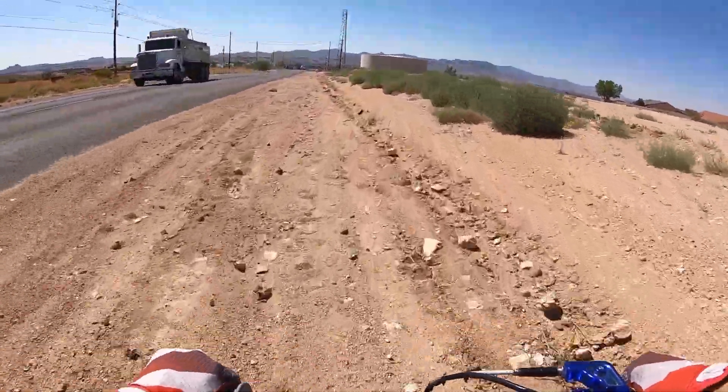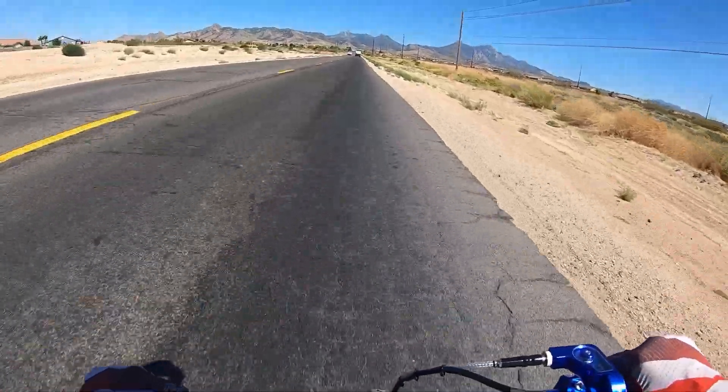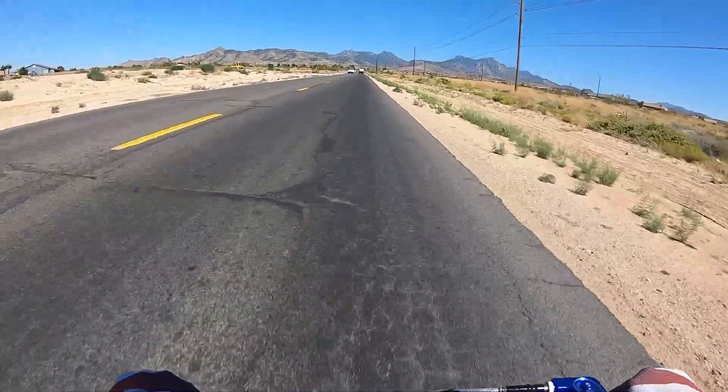That thing moves out pretty good. Definitely feels like it moves out pretty good.